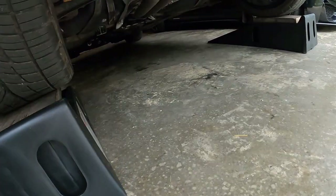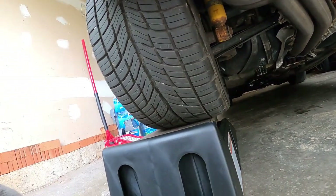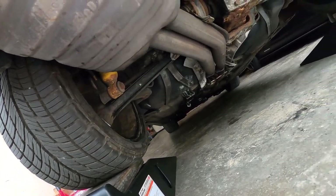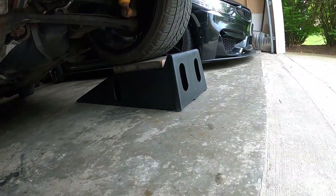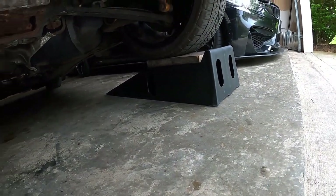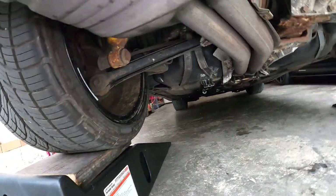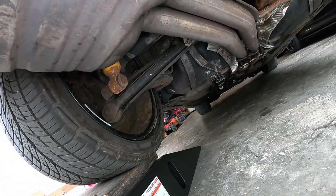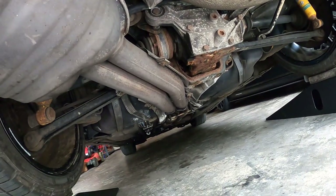Just like any work that you need to do under the car, you have to make sure that you are on ramps or jack stands. Always make sure that you have a secondary support so that if one fails, you are good. With the ramps here, because they don't usually fail, I'm just going to leave it, but when I start working under the car, I'll put a jack stand on the jack area to make sure I'm secure. I won't touch the other side since I'll be working mainly on this side.